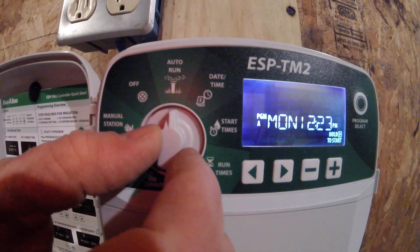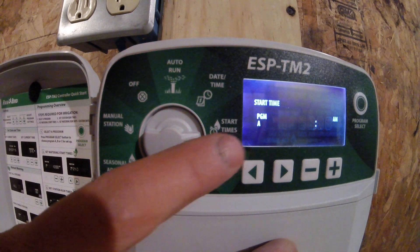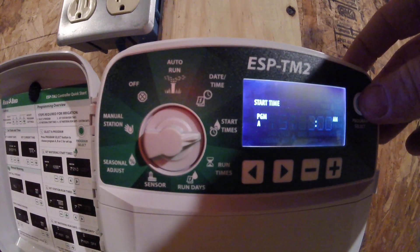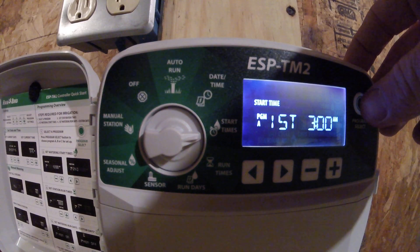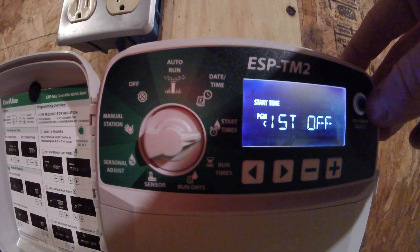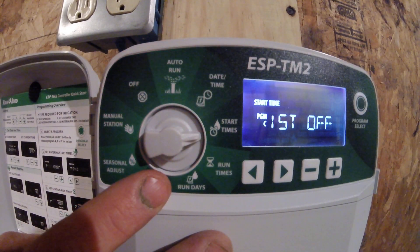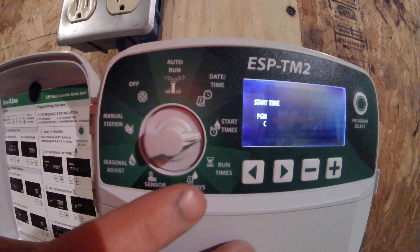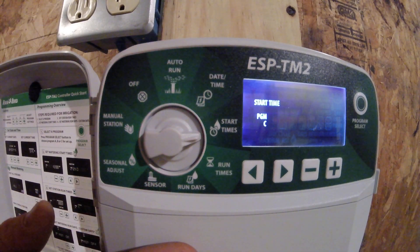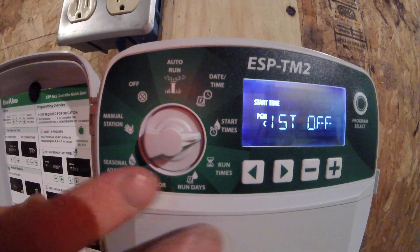Everything I have set up is on Program A. If I turn it to start times, it shows PGMA, telling me I'm adjusting start times for Program A. This controller also has the capacity to have a B and a C program. I'm not currently using B and C, but hitting the program select button moves me over to those empty programs. You could set up different schedules for B and C, but keep in mind the controller will run all programs you have set up, so be cautious not to set up programs on top of other programs.